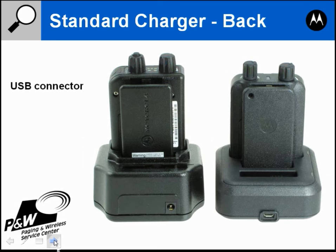The Minitor 6 Amplified Charger has a slightly smaller footprint. One of the big changes is the pager now goes into the charger from the top rather than sliding in from the side. On the Minitor 5 you had to leave room on your desk to pull the pager out from the side. The Minitor 6 pulls straight out from the top, so you can put items around the charger without leaving extra clearance space.